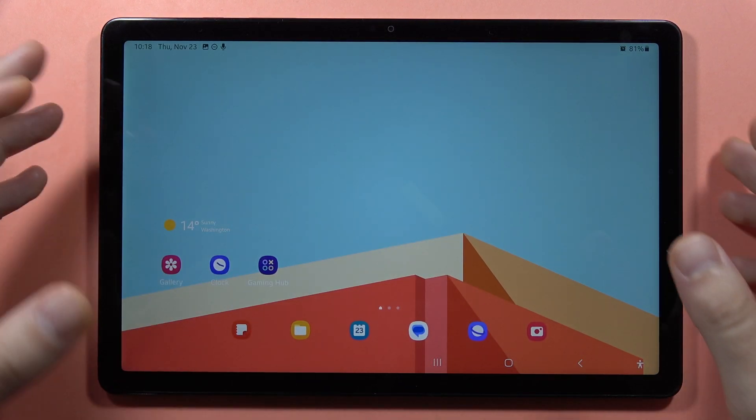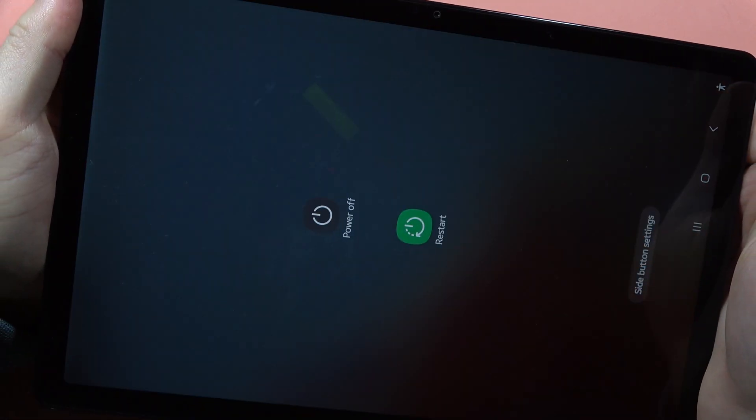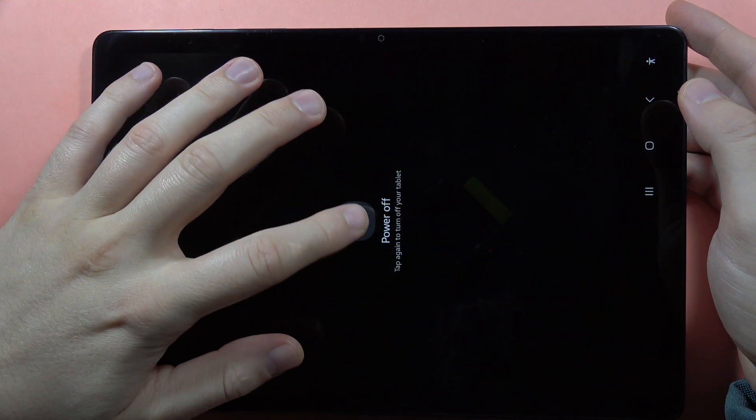The second method, you just have to locate the power button — it's located right here — then click and hold it and wait until the power off menu pops up. Click and tap power off.